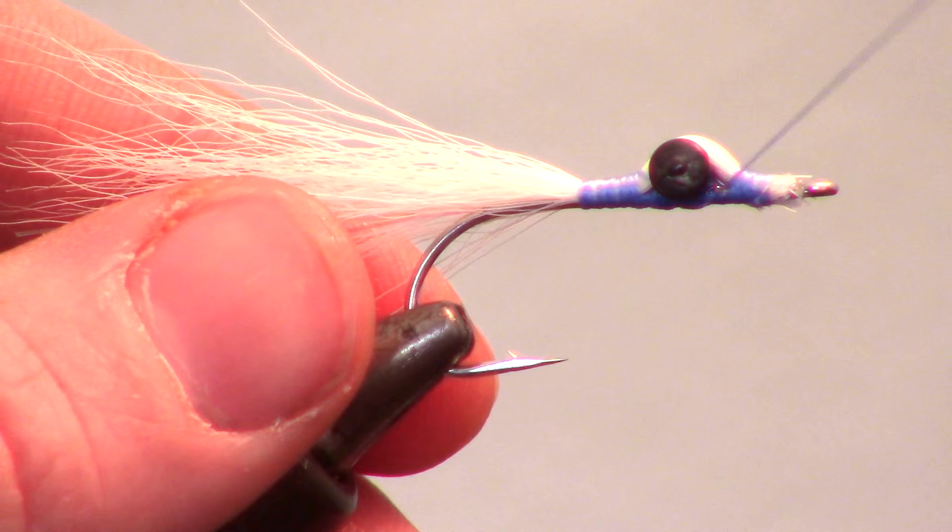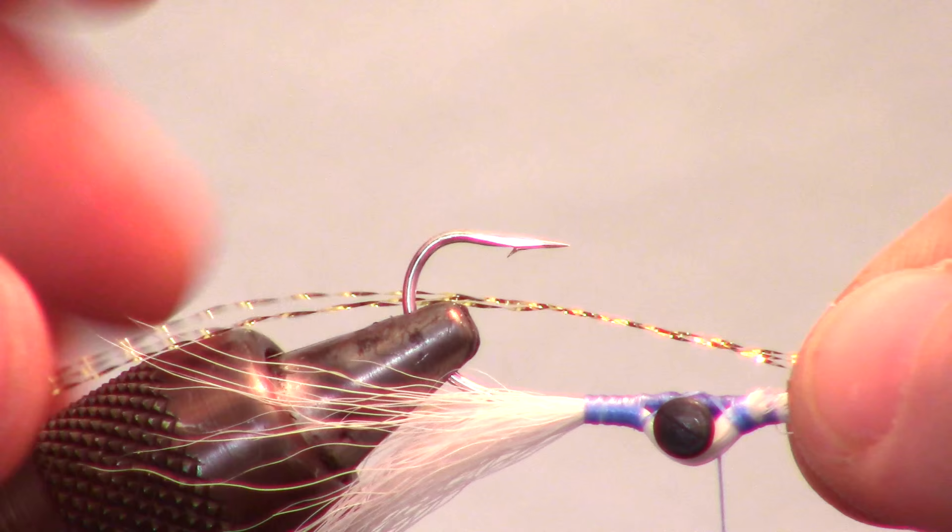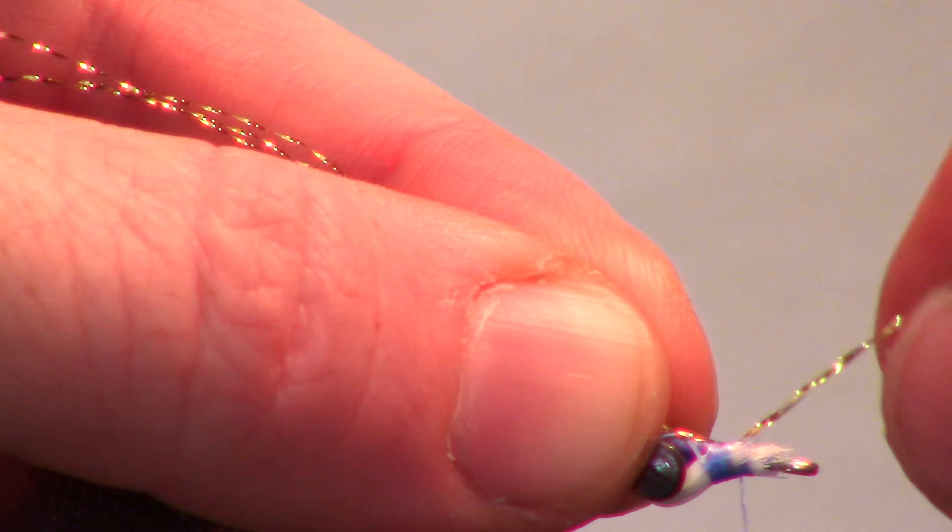Bring your thread back to the front of the hook and rotate your fly upside down in the vise. Now we will add a few strands of gold crystal flash in the same manner as the flashabou. We will want the crystal flash to extend slightly further than our bucktail.